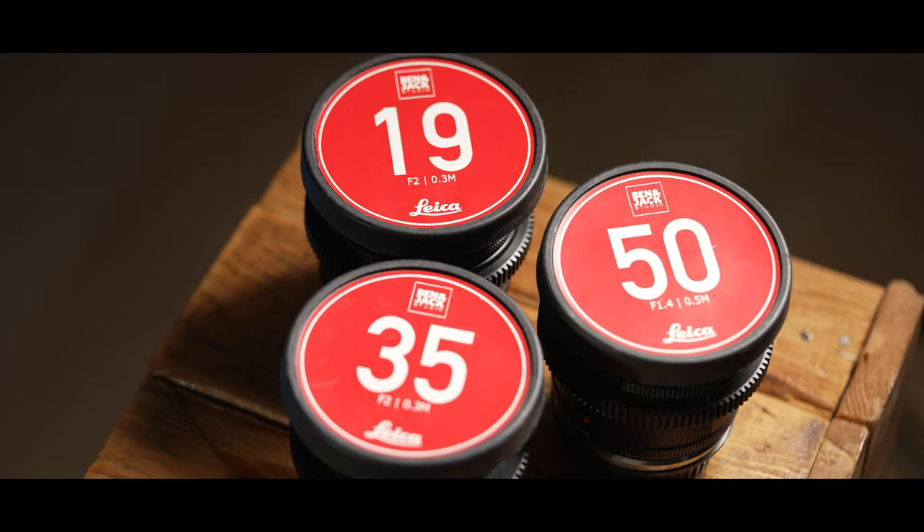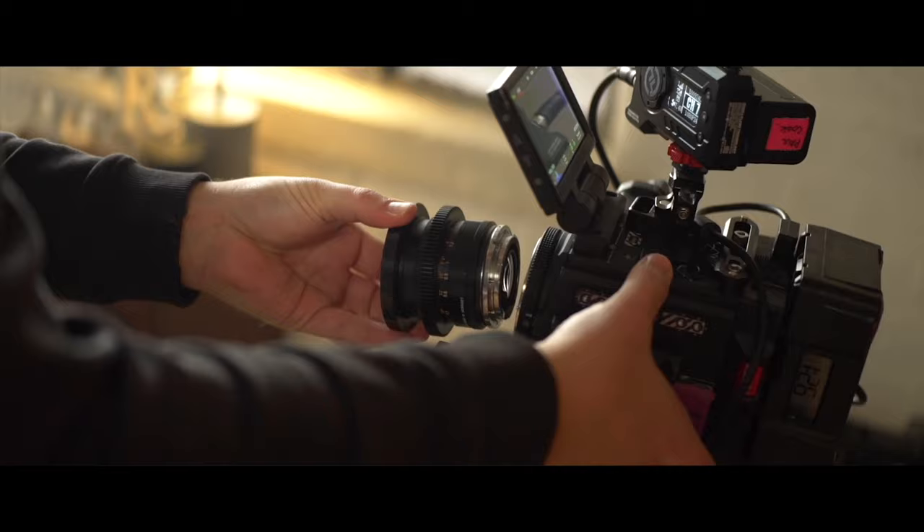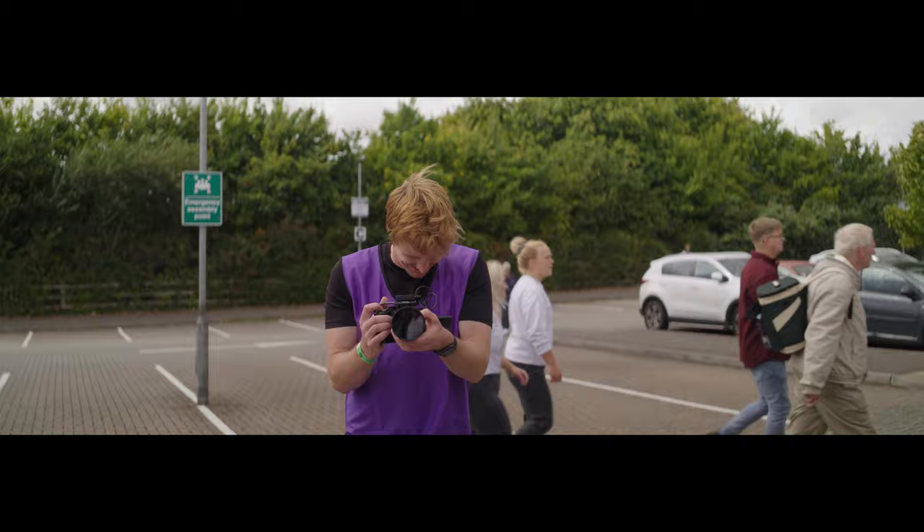We have a set of Leica prime lenses, a set of Contax prime lenses, and a set of FD lenses. They're all absolutely amazing, but what we wanted was something with a little bit more range. Our main work is documentary filmmaking, and it's very fast-paced — we simply don't have the time to keep switching prime lenses.